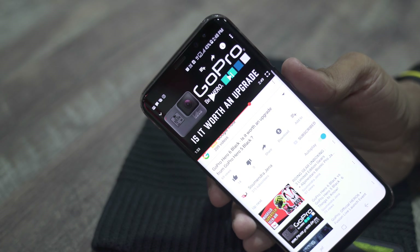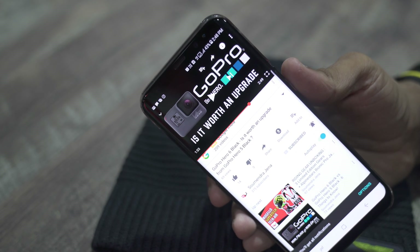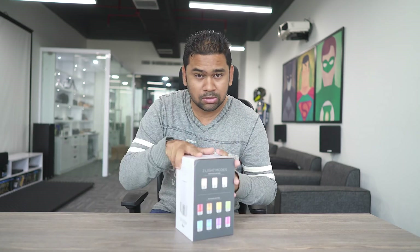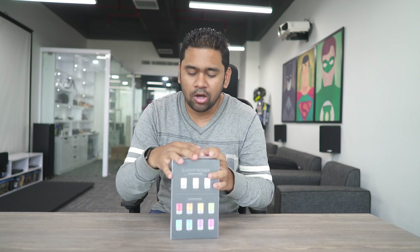Do not forget to click on the subscribe button and click on the bell icon to stay updated. Everyone needs a smart light but not everyone can afford it, because in today's time smart lights are really really expensive. So today I'm going to discuss about this Gareebon ka smart light — this is just $30.